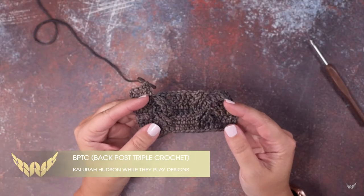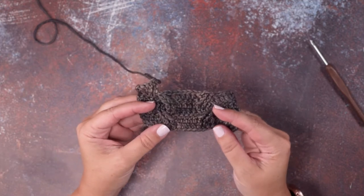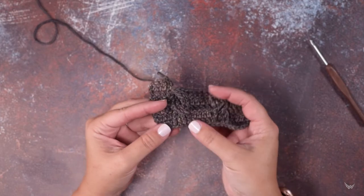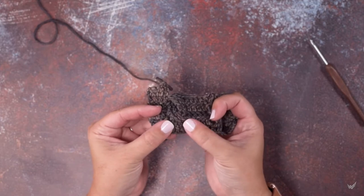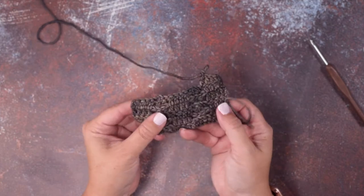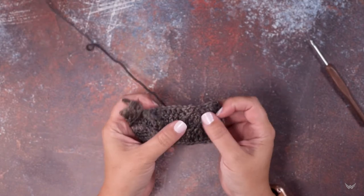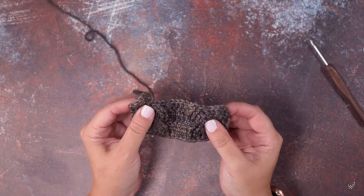Hi guys, this is Calera Hudson of While They Play Designs, and in today's video I'm going to be showing you how to work a back post triple crochet, or BPTC. What that is: we're going to be working these post stitches — these post triple crochet stitches — but working from the wrong side of our work, building up those posts, and then when we get to the right side we can twist those posts to create a cable.